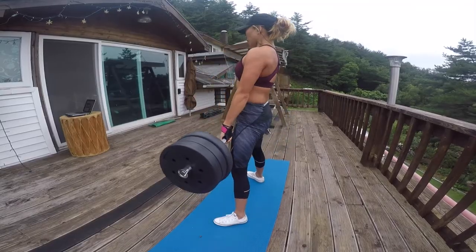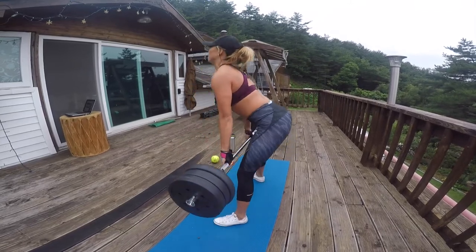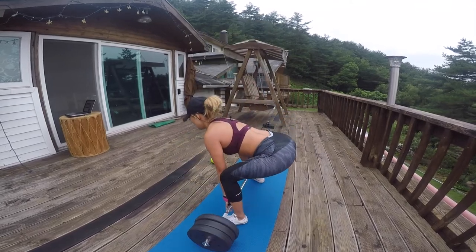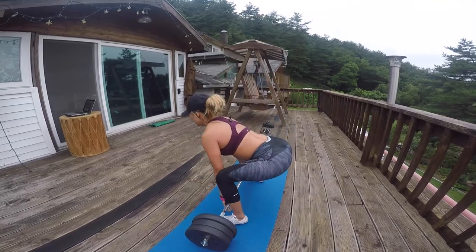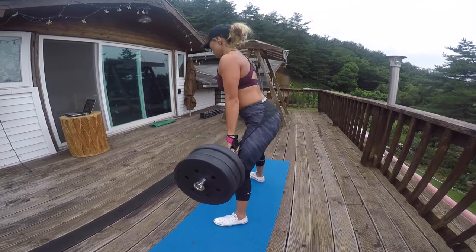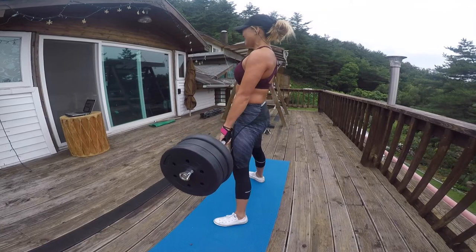Next up, we've got sumo deadlifts — by far one of my all-time favorite compound movements. Make sure your hips come up a little bit higher, then bring your deadlift up using your lower back. Really engage your glutes and abs using your breath: inhale as you go down, exhale as you come up and exert force.